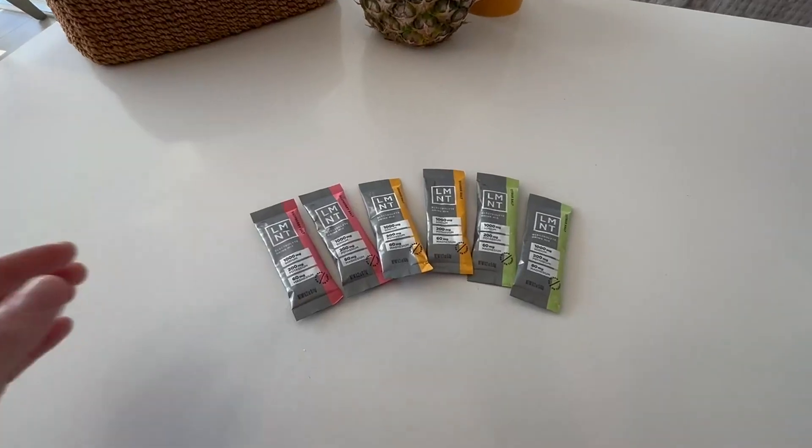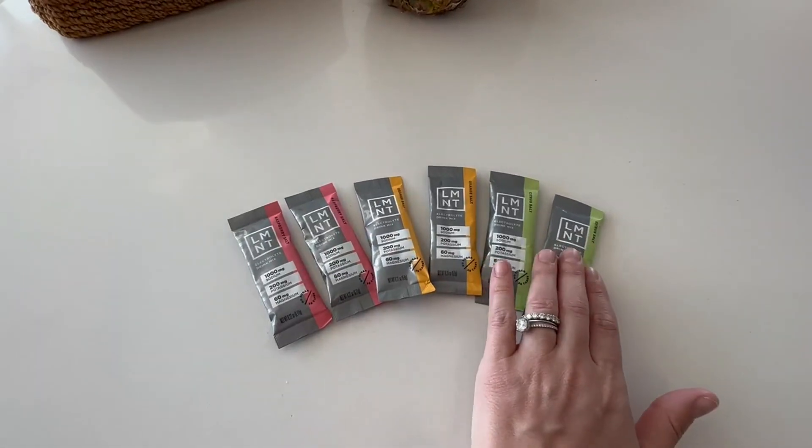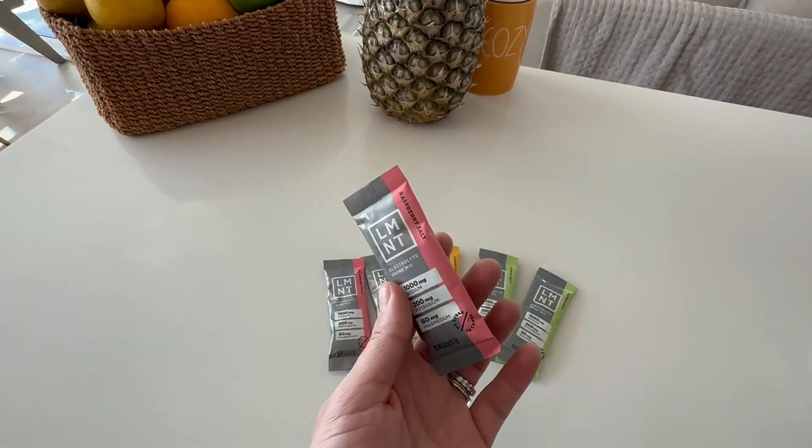If you're looking for a way to get extra electrolytes without the added sugar and any other additives, then look no further than this brand — LMNT. This brand is our go-to for electrolytes.